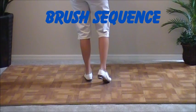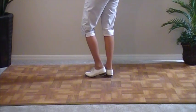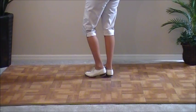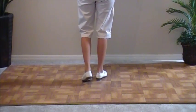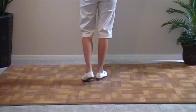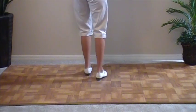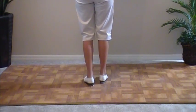Come back to the center on the basic and do a double step or a run. We're going to diagonal to the next corner and do another rocking chair. This time we're going to do, instead of a double step, we're going to do a full rock step or a boogie basic. Double step, rock step. And that's a brush sequence.